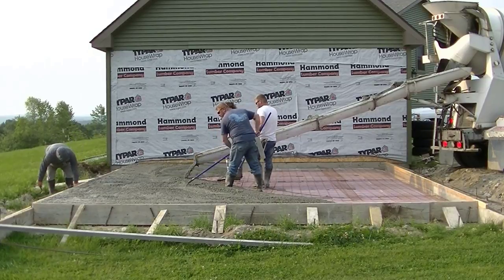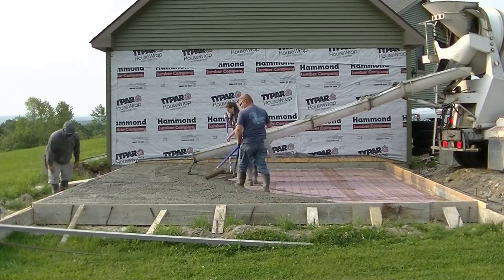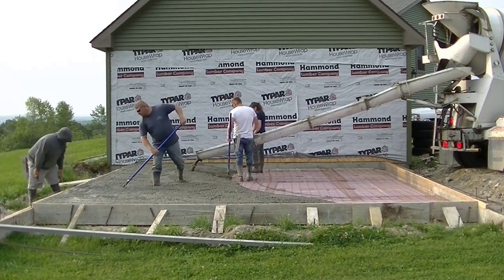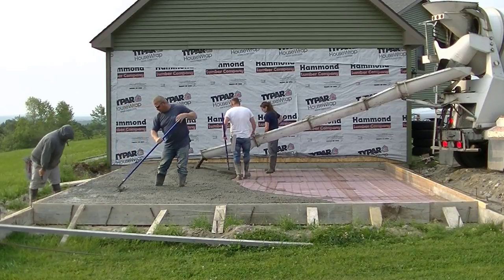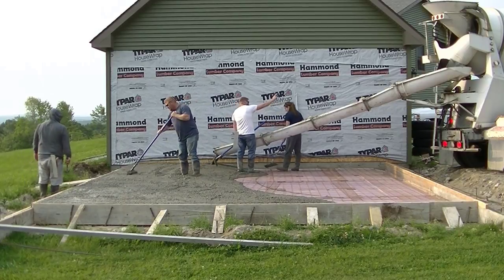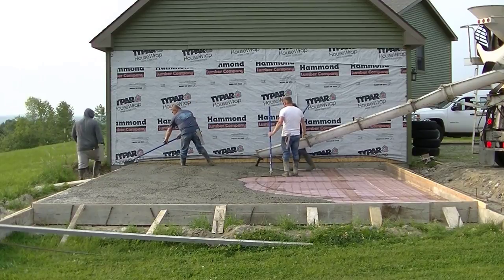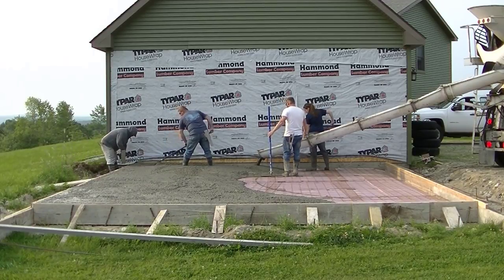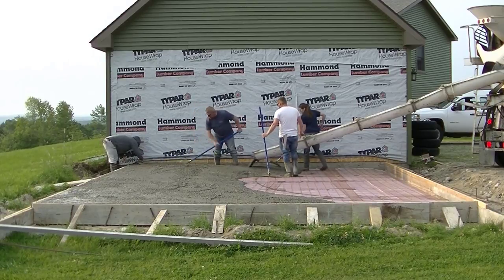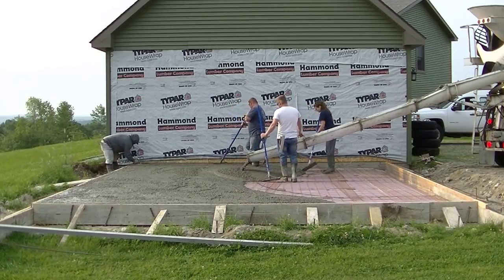For those of you who are new here, my name is Mike Day. I own Day's Concrete Floors Incorporated and I've been pouring concrete for 39 years. We specialize in flat work — floors, slabs, stamped concrete — and we also do a lot of staining, decorative work, concrete repair, and epoxy floors. If you like that kind of stuff, go ahead and hit subscribe and the bell notification so you're updated whenever a new video comes out.